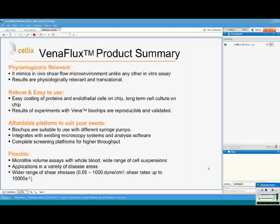These assays are biologically relevant — they mimic in vivo shear flow environments unlike any other assays. They are robust and easy to use; it is quite easy to coat the biochips with proteins or grow endothelial cells, and they are affordable. This is also a flexible solution: you can use whole blood or a range of different cell suspensions, and it can be applied in a variety of disease areas.